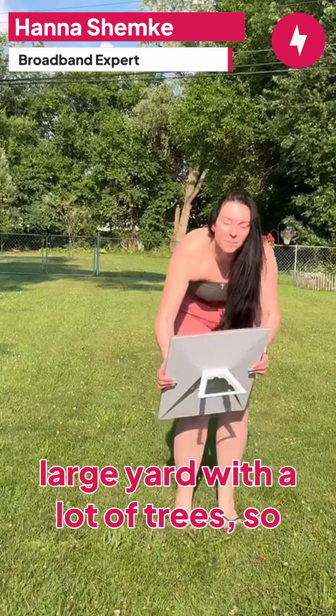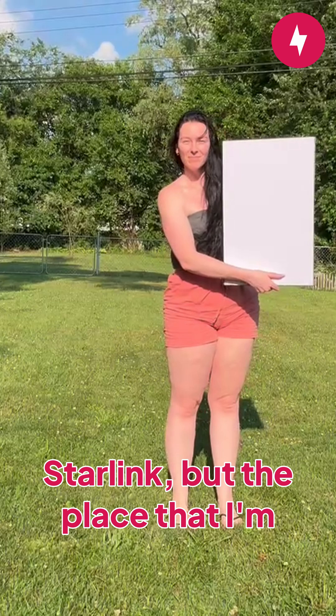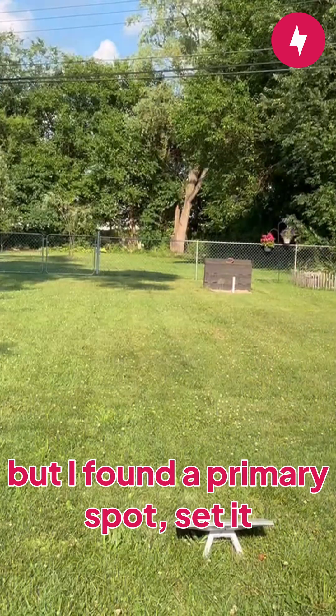I have a large yard with a lot of trees, so I really had to think about where I wanted to put my Starlink. The place I'm standing right now has pretty good exposure to the sky, and I found a primary spot.